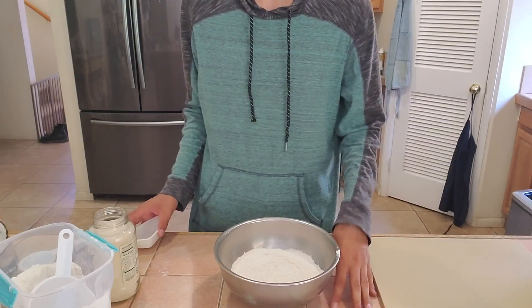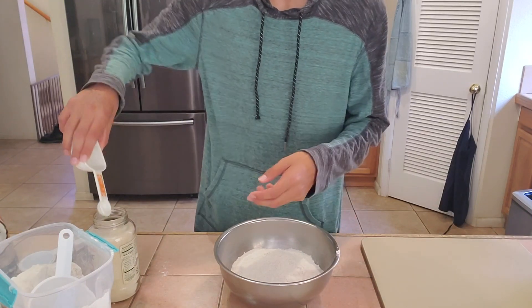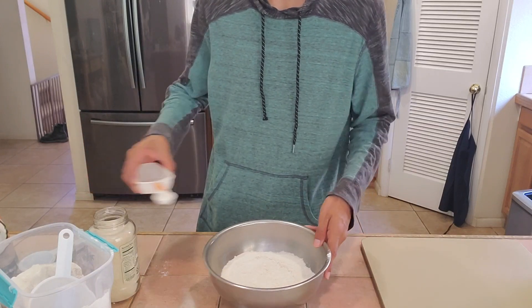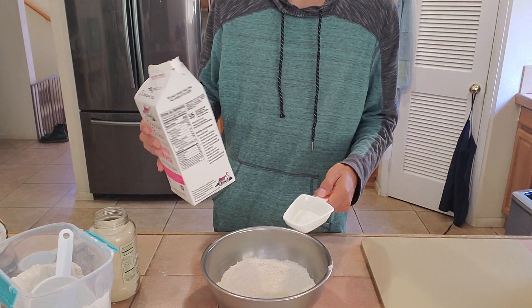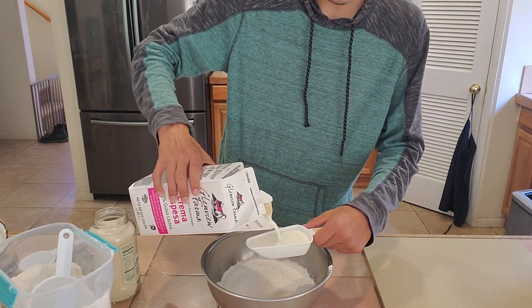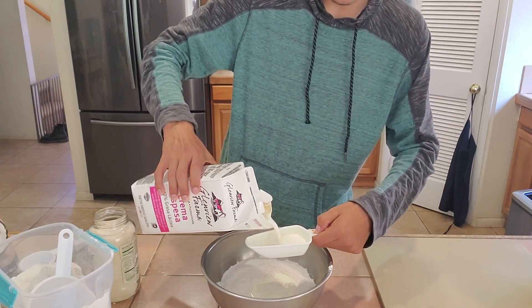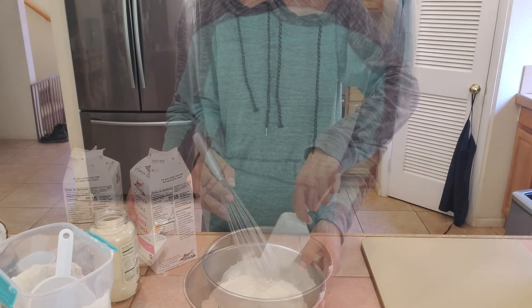You whisk those together and you get the self-rising flour. Now that you've whisked the ingredients together to make that self-rising flour, we're gonna add one teaspoon of sugar. You're also gonna want heavy cream or whipping cream — it's essentially the same thing — and we're going to do one and a half cups.